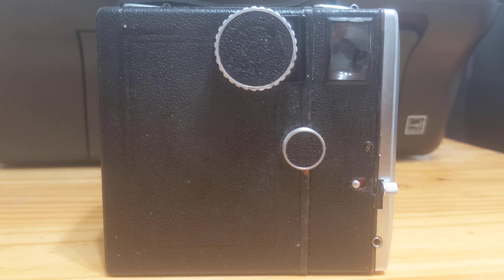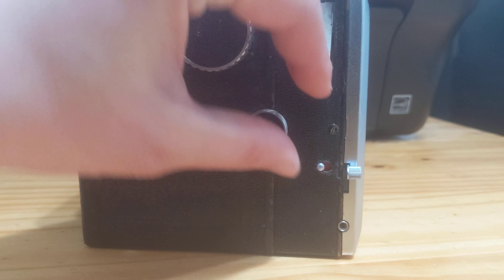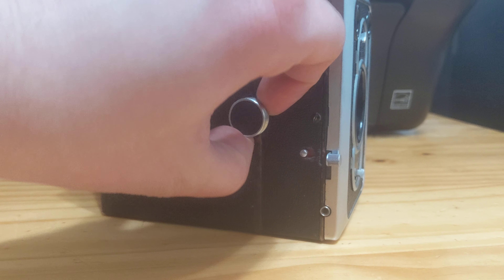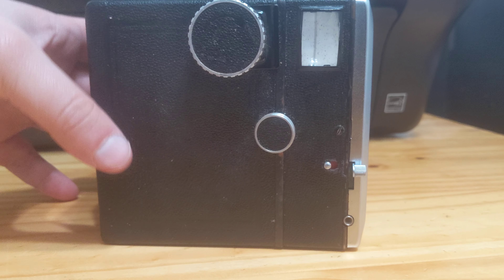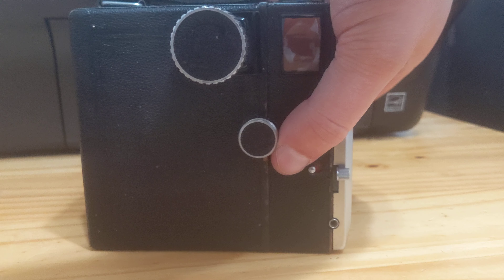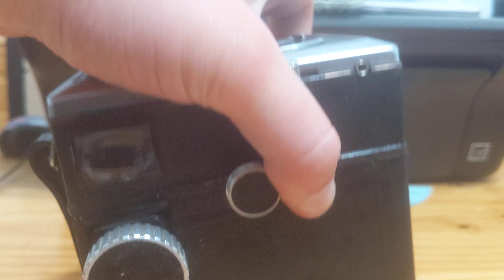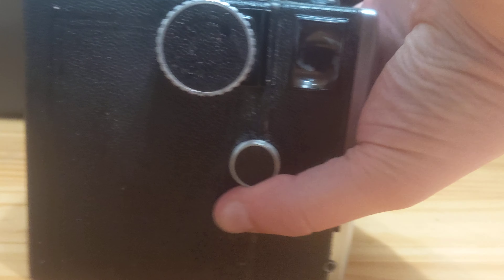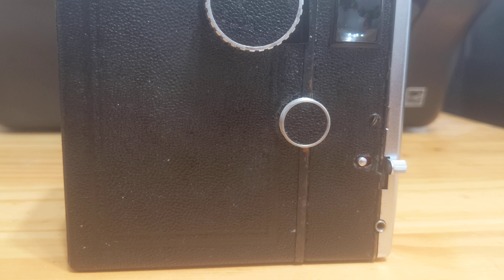To open this camera, you simply pull out this knob here. It's going to be a bit difficult, but I will try. There we go — and you work the front part away from the back part. So we'll just flip it up like this to make it easy. You can tell this is a quality box camera: you need two hands to get it open.